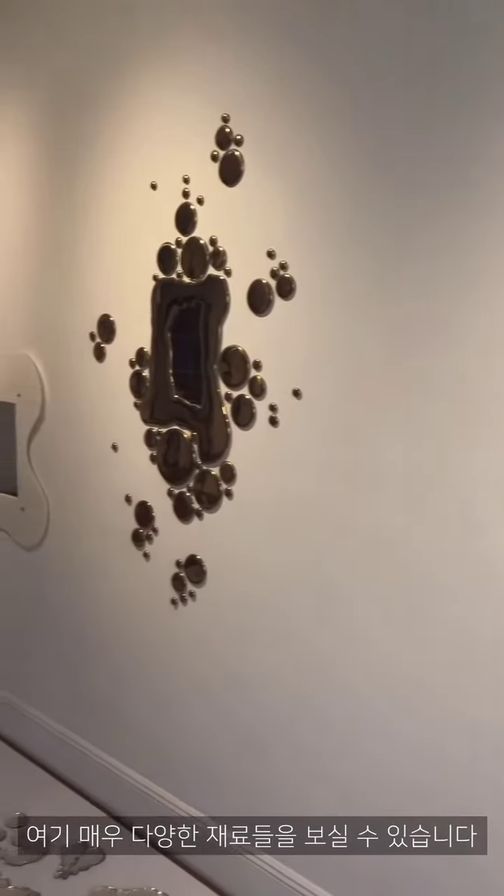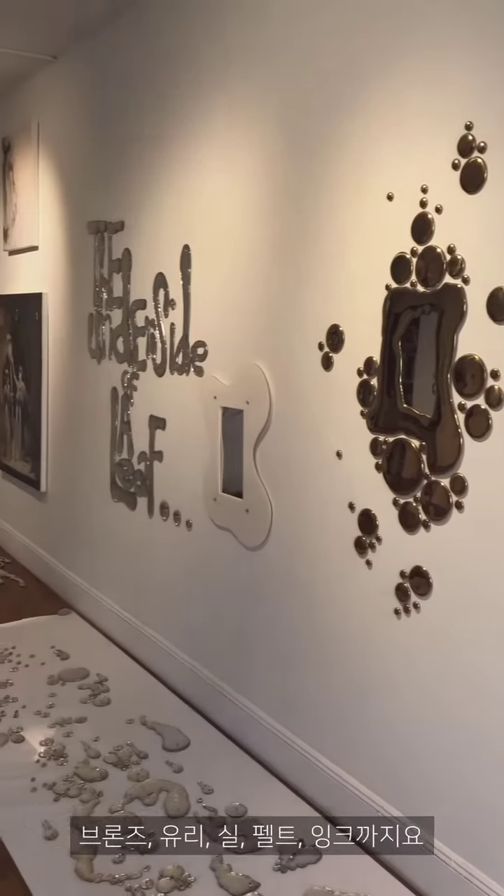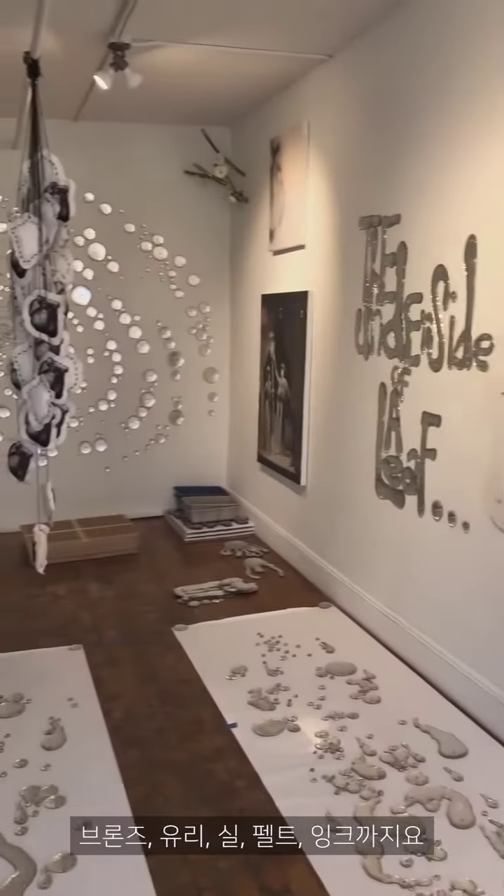That's why you're seeing so many different materials here — bronze, glass, thread, felt, ink. I primarily work in poured glass,